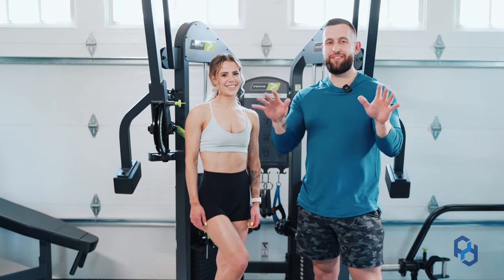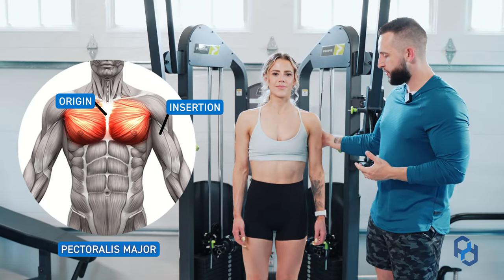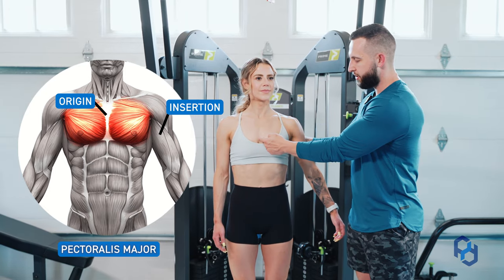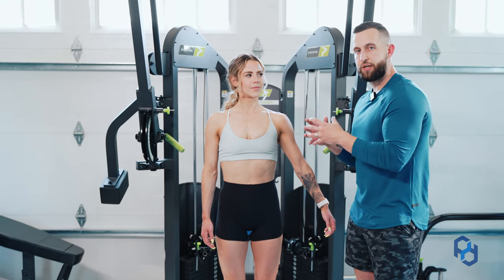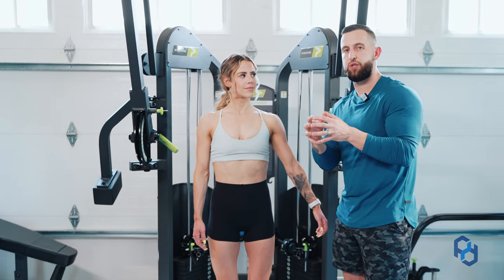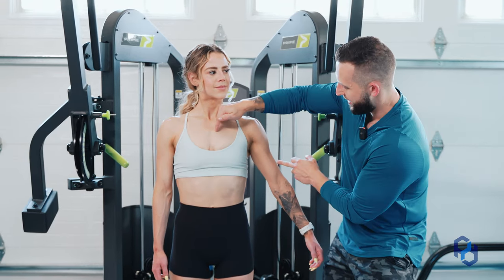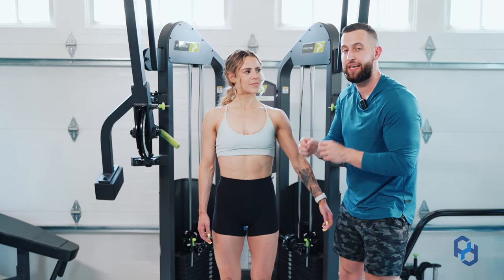The first thing we're going to do before we get into any of the exercise is actually go over some of the anatomy around the pec. What you guys need to know about this specific tissue is that the pec has an originating position along the sternum and it inserts on the upper arm. When going through these exercises, we talk about getting the insertion and the origin of the tissue either as close together as possible or as far away from one another as possible. In this exercise, we're wanting to get these two points as far away from one another as possible because we're trying to train the pec in the lengthened position.